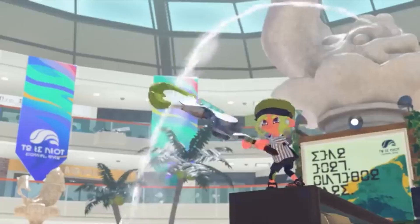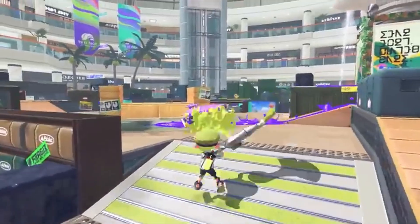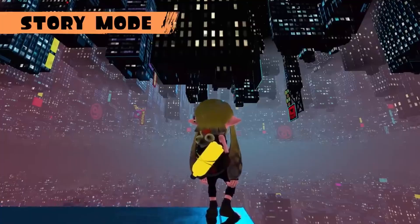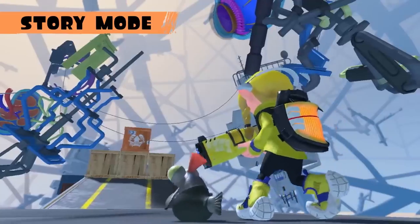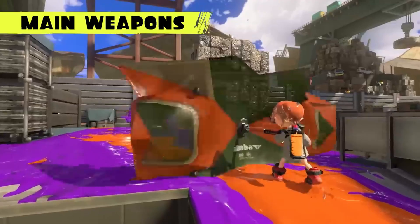Splatoon is a bit of a strange game in that it's a third person shooter where the main aim isn't to kill the enemy, but to paint the floor. Stranger still, it's a post-apocalyptic game if the story mode is anything to be believed. So it would make sense that some of the weapons would be a bit... weird.